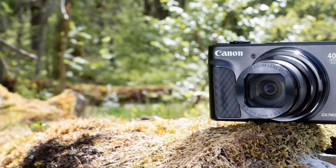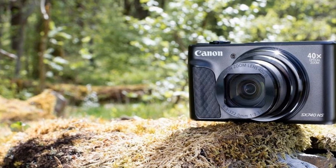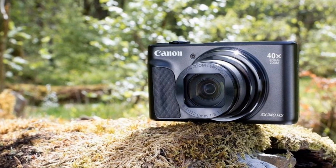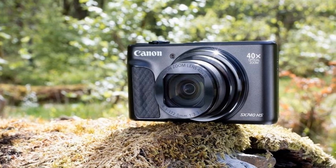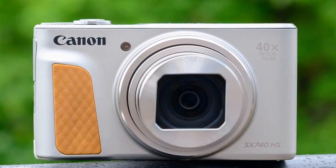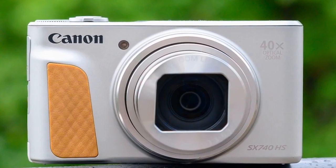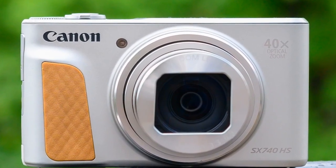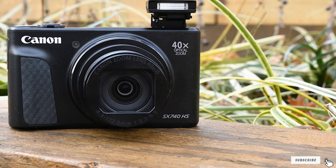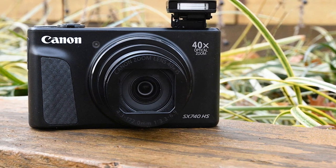So what specs and features does this model have? Firstly, you can benefit from the whopping 20.3-MP resolution and the powerful Digic processor — this means your shots will be crystal clear. Secondly, the 180-degree flip screen is a nice touch that makes taking photos much easier. Thirdly, the Wi-Fi feature allows you to seamlessly transfer your photos to external devices such as a smartphone or laptop in a flash.